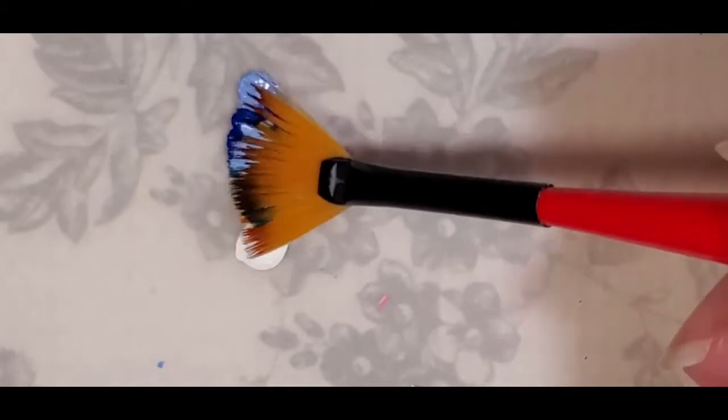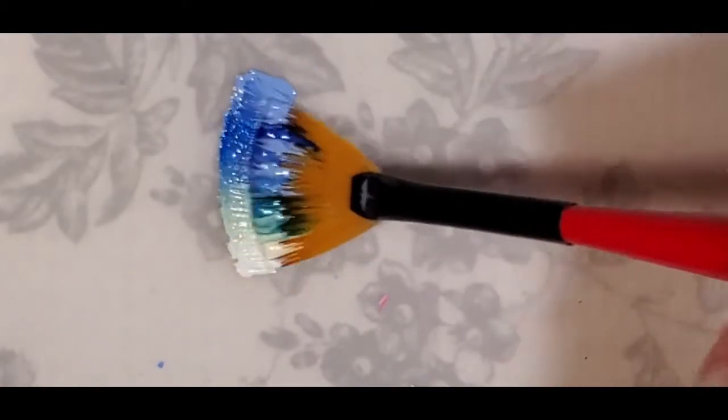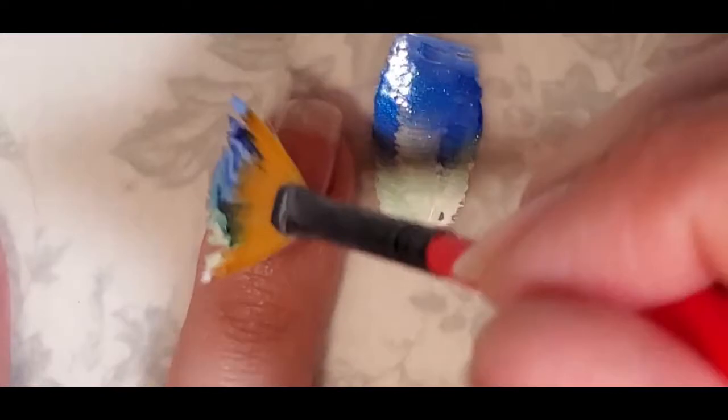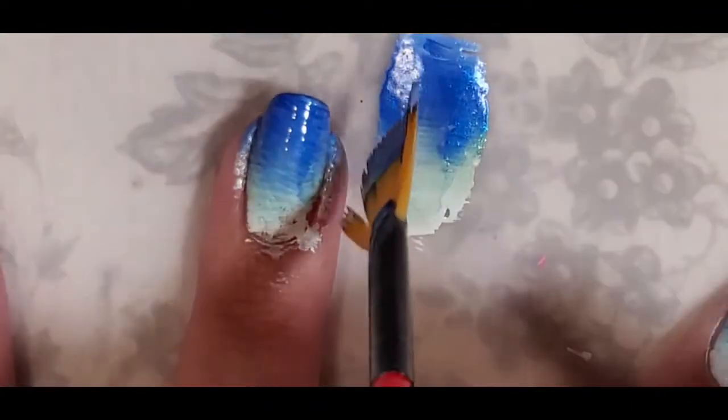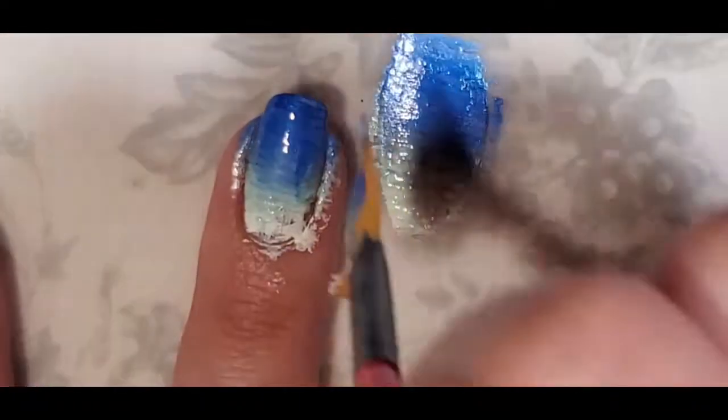You're going to take your fan brush and swipe it through the polish, kind of mixing it in — it makes a little bit of a gradient. Then you put that right onto your nail. Start from the edge and swipe it over, then you can go from the other edge too. You've got lots of polish on there and you just keep swiping it until you're happy with your look. It does create a little bit of messiness on the edges but it's really easy to clean up.